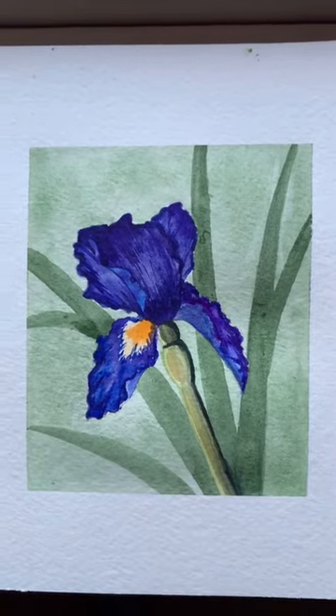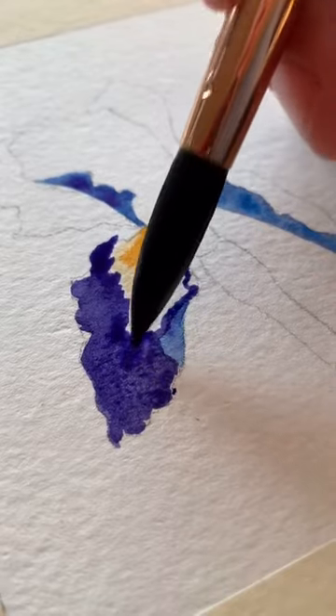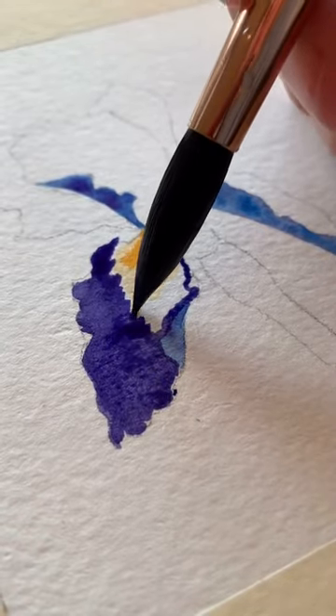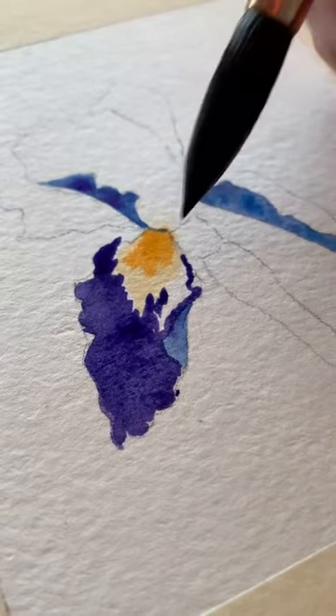Hi everybody, welcome back to part 2. So now we're going to work on filling in the petals, and we'll have kind of the same process for all of them. First we're filling in the whole petal with a dark purple color, and I'm making sure to leave that little golden space intact.